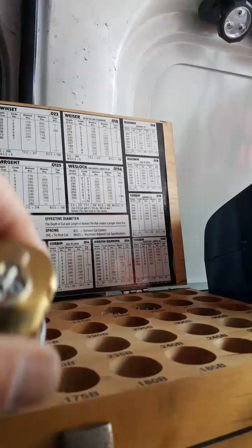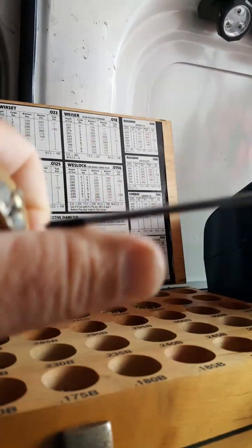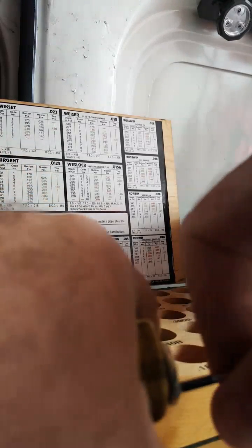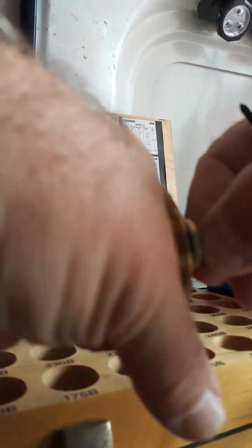First thing we've got to do is take the cam off the back. This is an Adams right cam that fits the back of this lock, so we'll go ahead and take this right off of there so we can get this thing started.